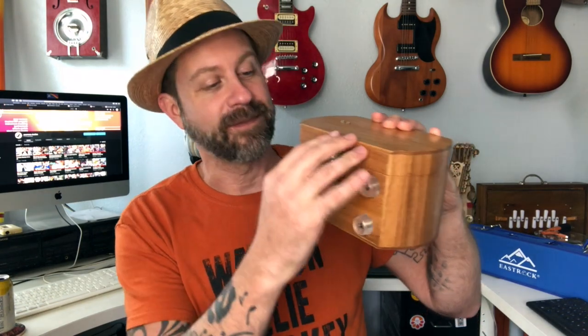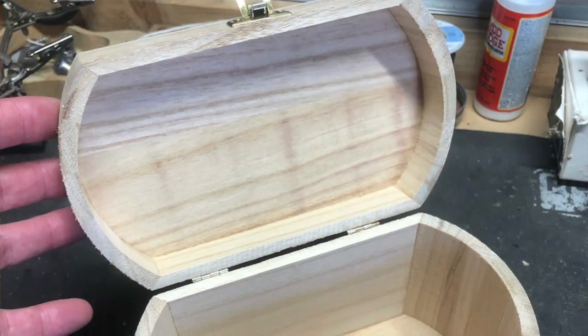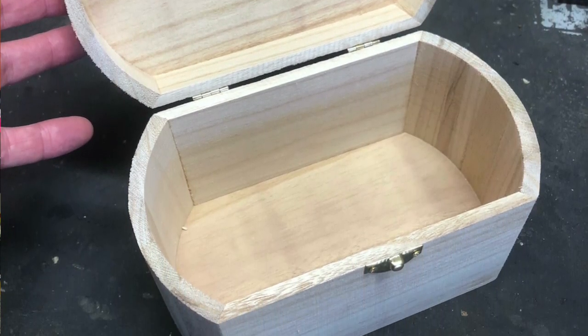What happened is over the weekend my wife was going to a craft store for one of her projects and she said hey do you want to come along. I thought yeah why not, I always find cool stuff at a craft store. They had these unfinished wooden boxes — jewelry box kits — a whole pallet of them, and they were four bucks.